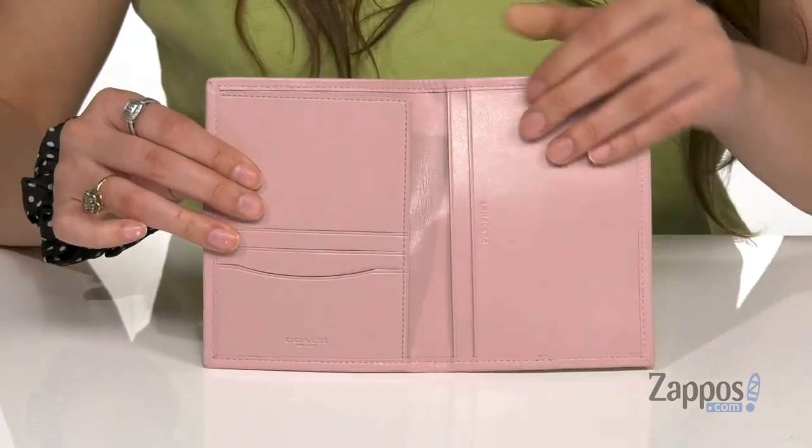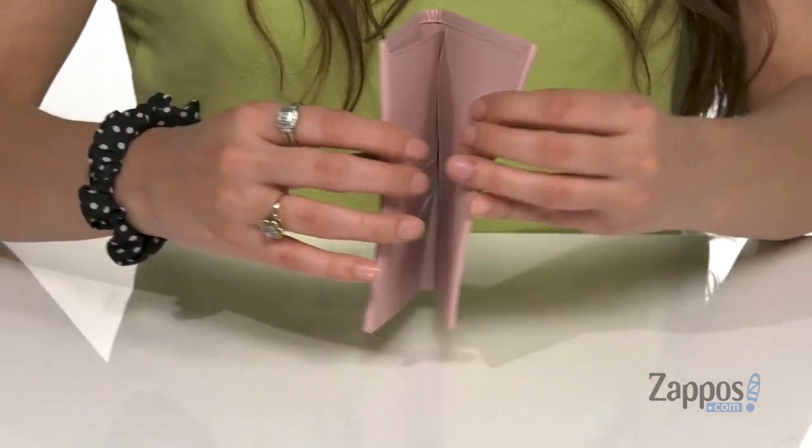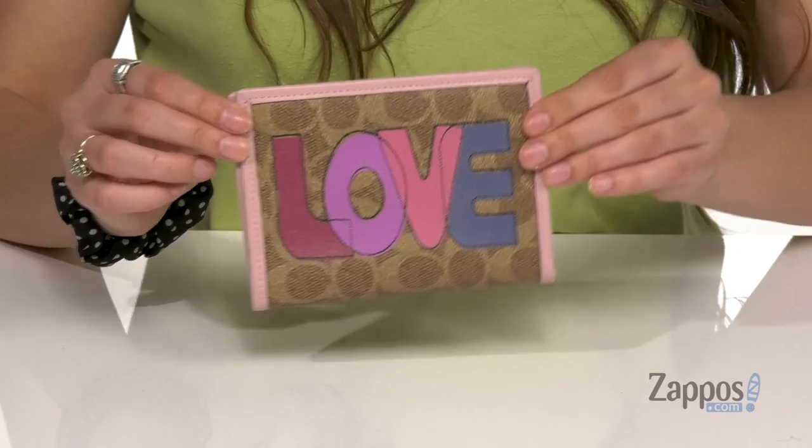Perfect for holding all of your cards and passport, and there's even some space underneath this side. So much storage, and you can even carry this as a wallet if you want to — it's very versatile.